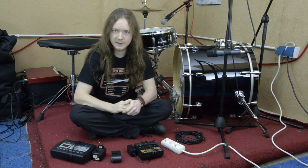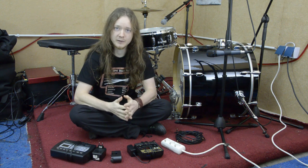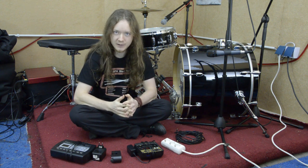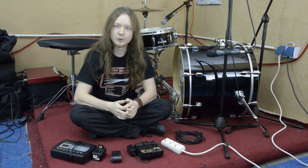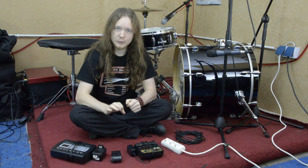You can basically choose any sound, but in case of a bass drum trigger, you usually pick a very kickass bass drum sound. So no matter what bass drum you play, your bass drum sound is always the same.